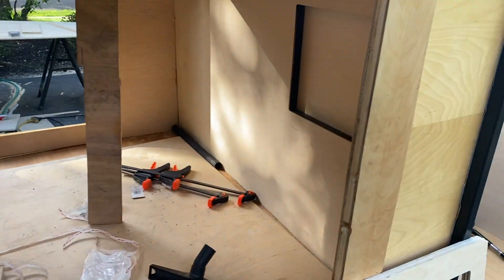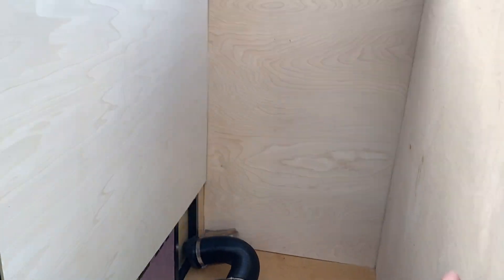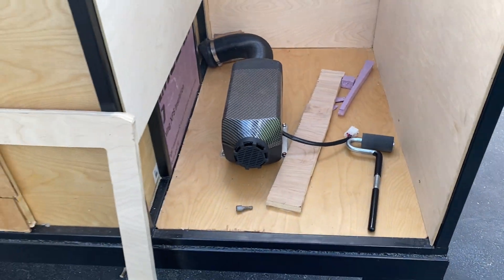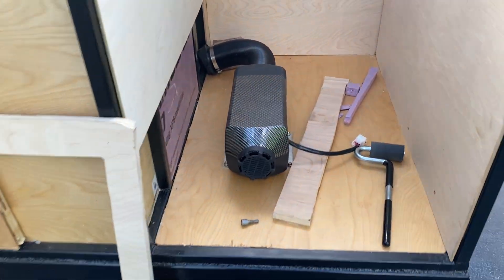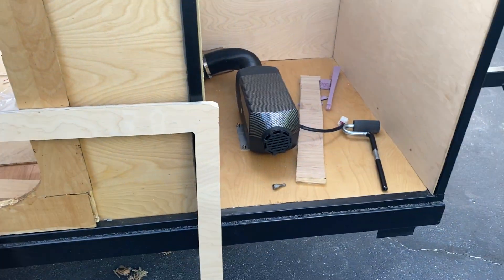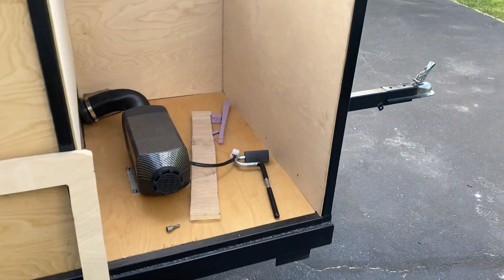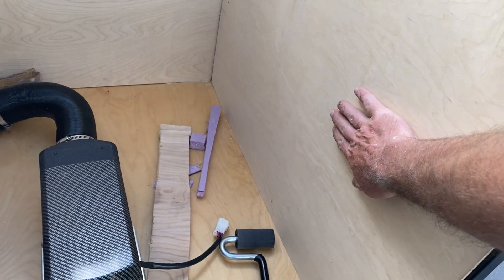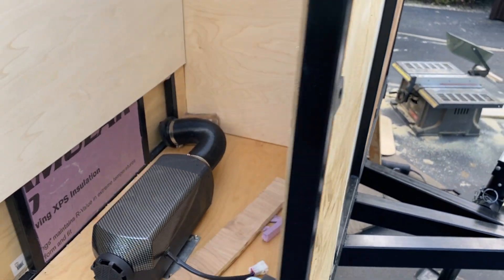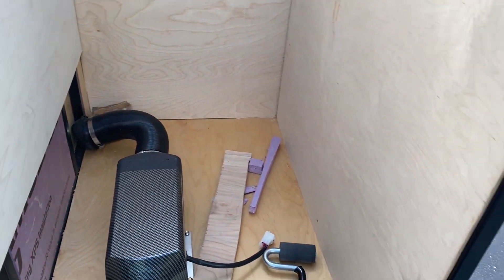Started working a little bit more in here — just put the second wall up, gotta cut that out for the AC. The heater is installed but not hooked up yet, so I can start running the pipes. I'll put the fuel tank over here — I put a support in the back which I'll be able to screw into.